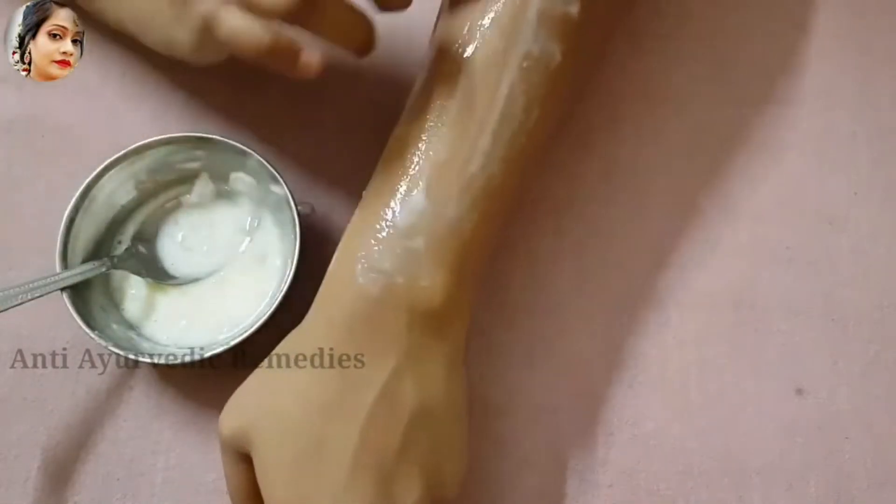You have to add just a keval and keval layer so that your hair will be easily removed. Now I will add 4-5 layers. I will add the mask layer by layer. You can see that after 4-5 layers, how thick the paste is prepared.